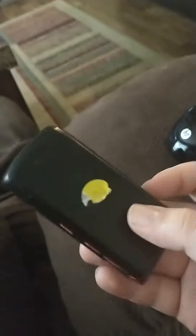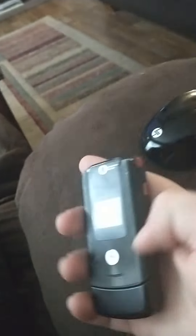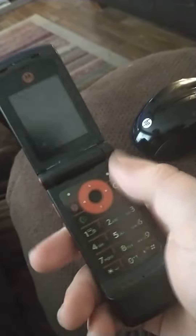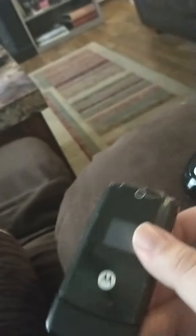Judging by this being dropped in the water by a previous owner, I'd say this phone does not work anymore. I took the battery out and I'll find out here shortly.